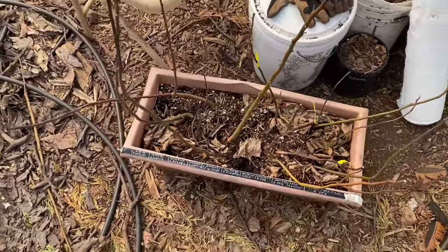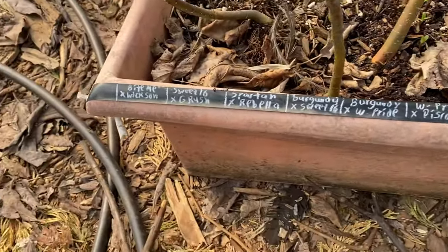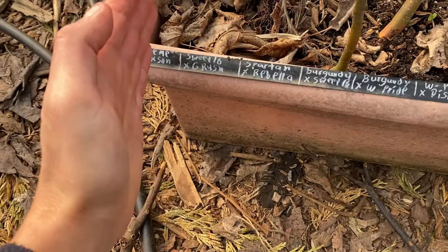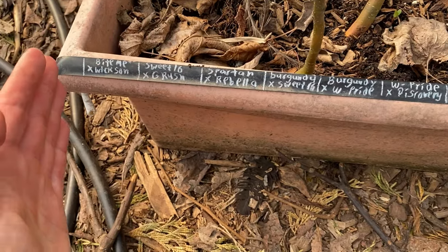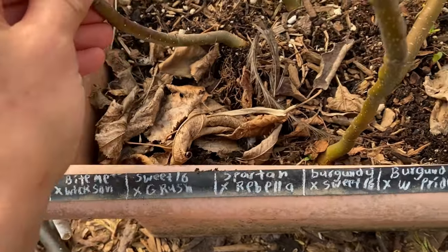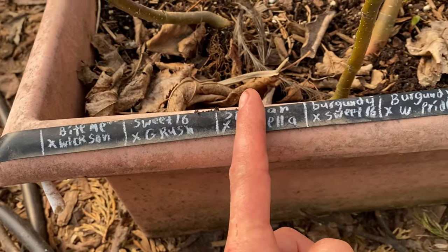I have some of my crosses from last year. These are apples that I planted, and this was kind of a bad way of labeling them because I was hoping that every line of seed that I planted would sprout, but they didn't. So if a sprout lays down and then grows again, I don't know exactly which line they came from.